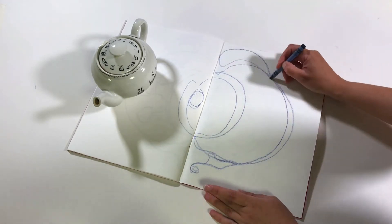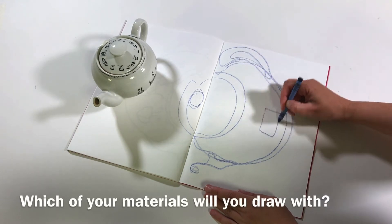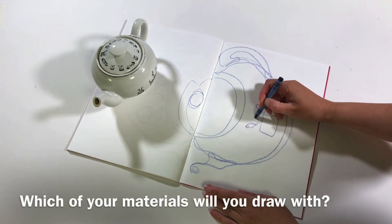It's a good idea to kind of trace around your object with your eyes — that might help you stay in roughly the right position. Think about the details, think about how you might record these.